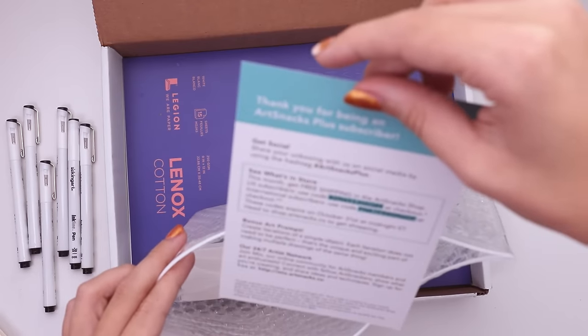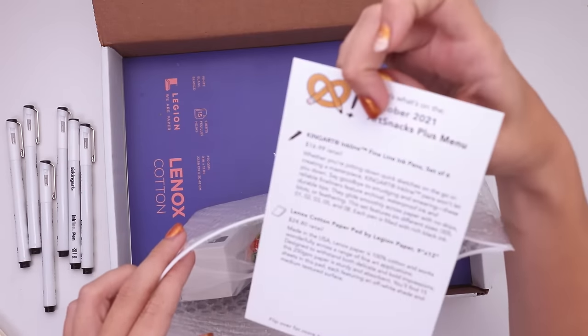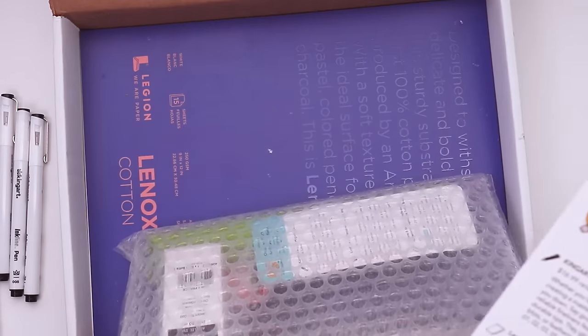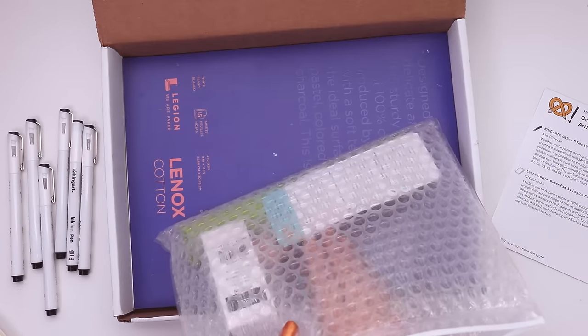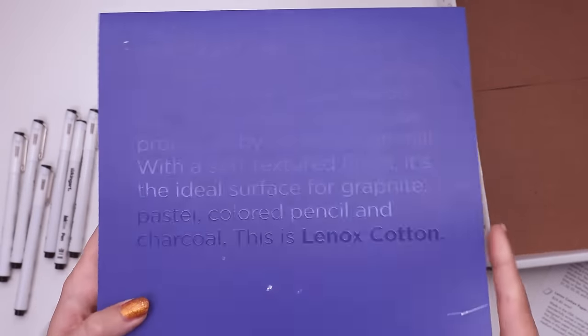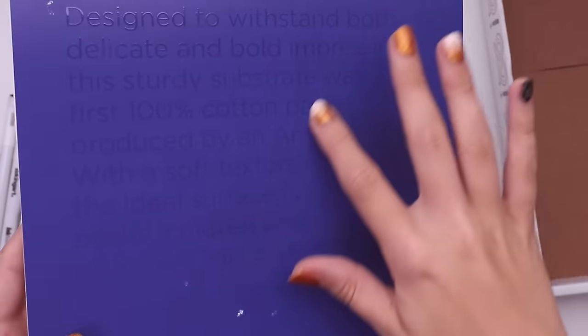Here's the menu for Art Snacks Plus. The items for the Plus were these pens and a paper pad down there — the Lenox cotton paper pad by Strathmore, 9 by 12. Whoa, it's $25. Oh geez, it's thick. Well, there's 15 sheets, but look how thick it is. You know something's expensive when they do this embossed thing.